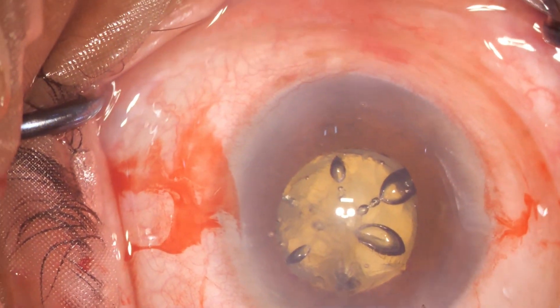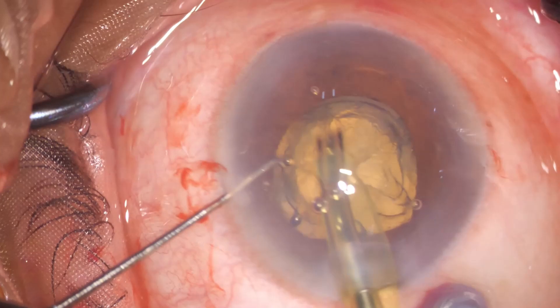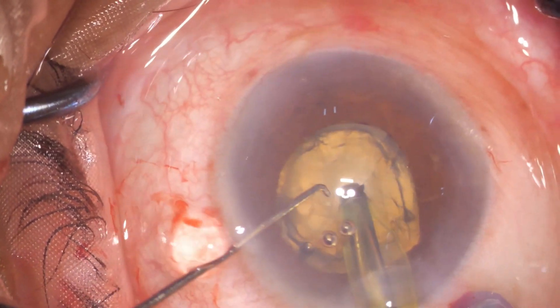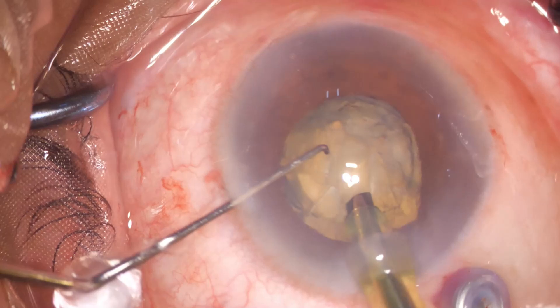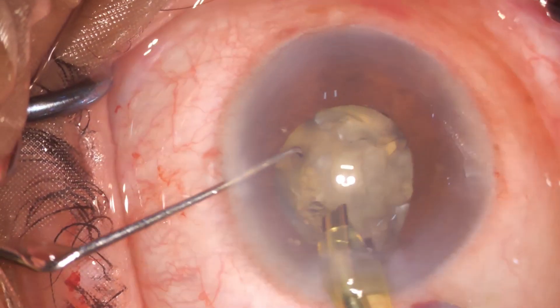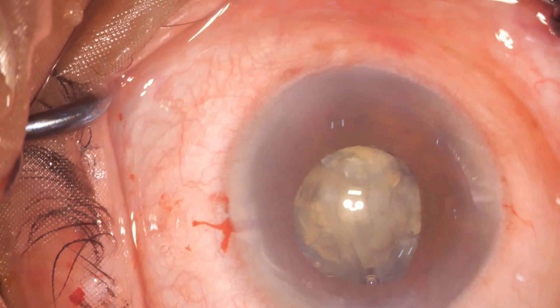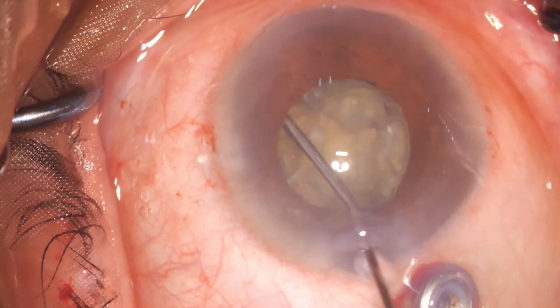We must realize that this patient has a 1.6mm AC depth and an overall eye axial length of just 16 millimeters. The cataract is done routinely — it's just that the space to move the pieces around is really, really small.